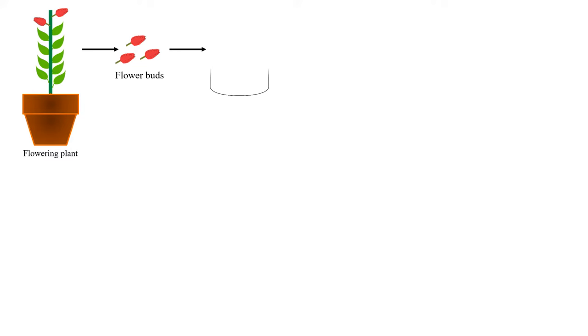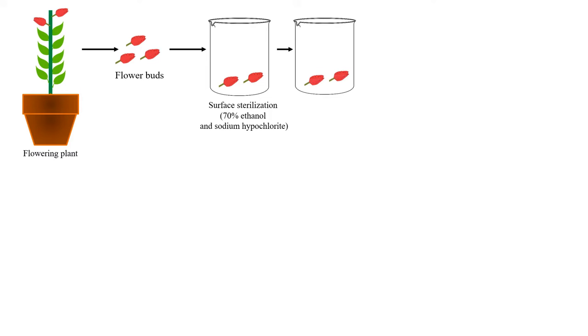These flower buds are first not sterile because they were on the plant, so they are contaminated. They are first sterilized by 70% ethanol and sodium hypochlorite. This procedure is known as surface sterilization.